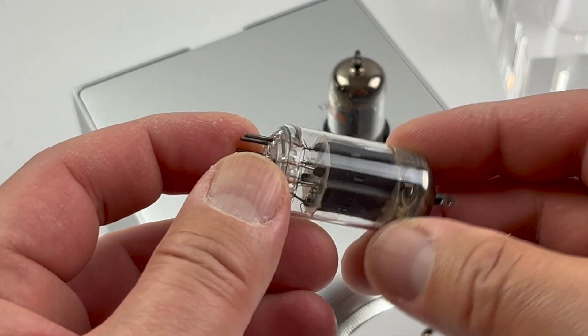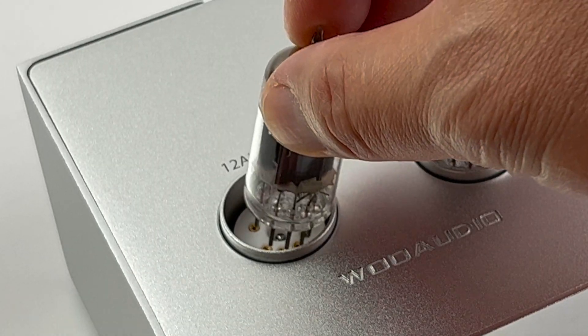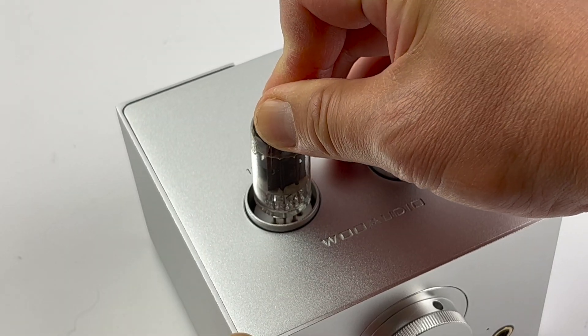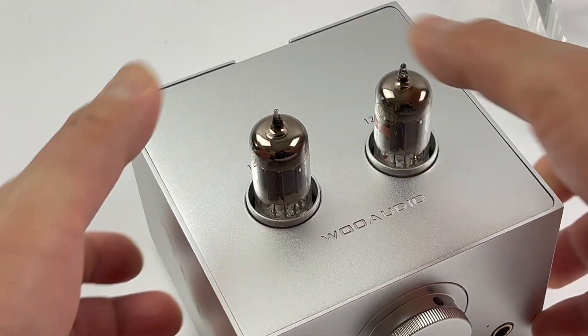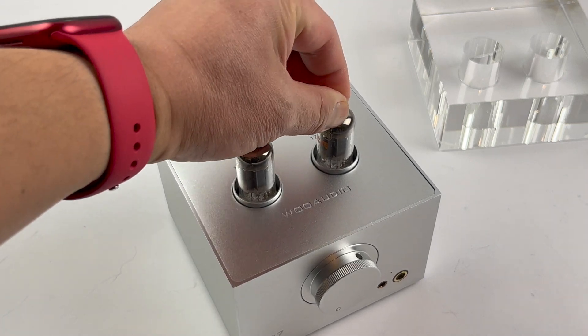Same way for the second tube. Align the pins to the tube socket and gently press down. Again, if you wiggle the tube, there should be little to no movement.